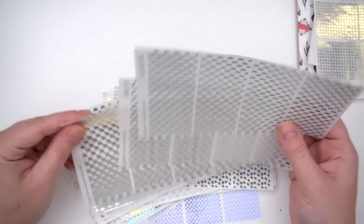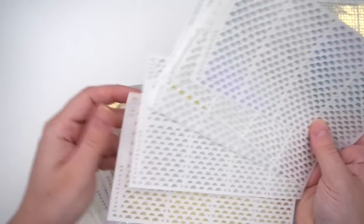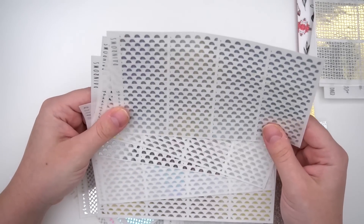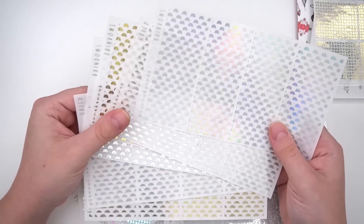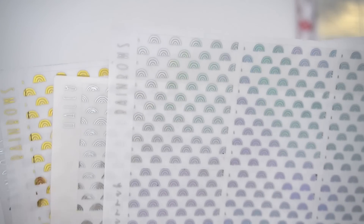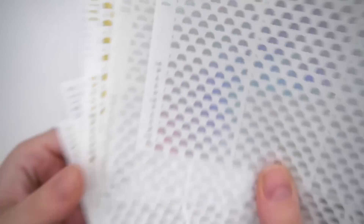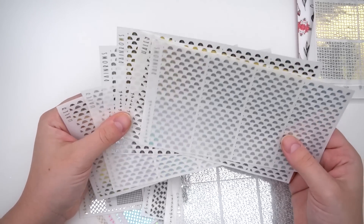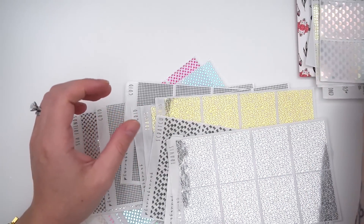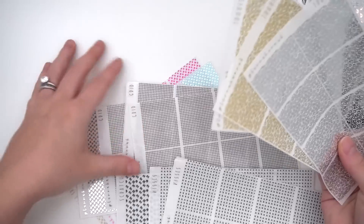Rainbow underlays were picked up — two slightly different versions, one chunkier and less wide, another wider and more spread out. Just one of each was ordered to mix with a bougie box. Rainbows are considered very versatile — great for summer spreads, baby spreads, or really any spread that calls for something bright and cheerful.